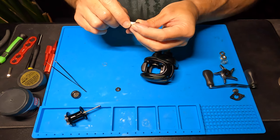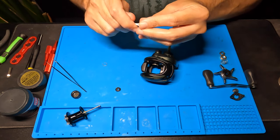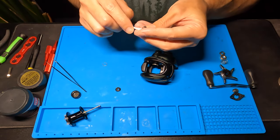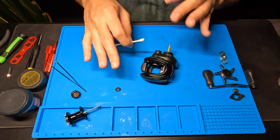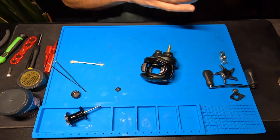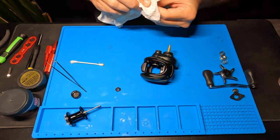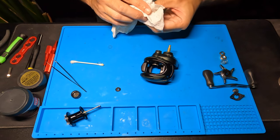Now instead of just a bearing in here like there's been on most of the other reels I've been working on, this one has a little rubber piece — actually it is two pieces: a tiny little washer and then a bigger piece. So we're just going to remember that order. I'm just going to clean out any grease that's in there. Take the grease off this bearing. You can put the schematic up on a screen in front of you, or take pictures as you go, and just try to remember which way that little piece came out. It's very easy to just be ripping things out and then wonder if it's backwards.